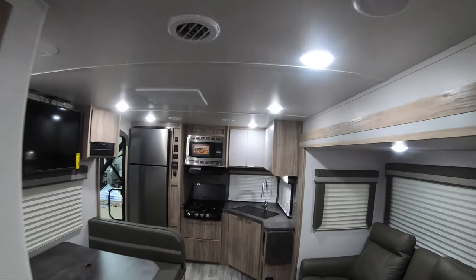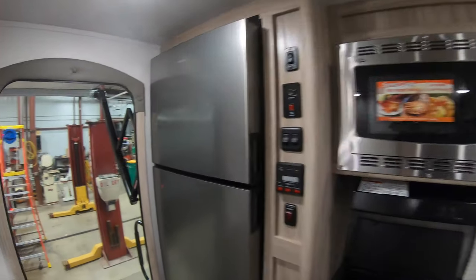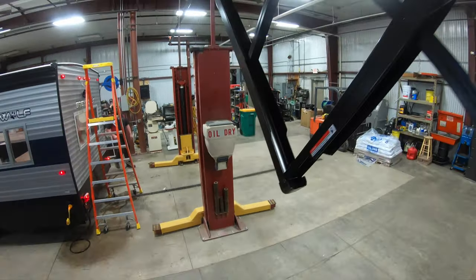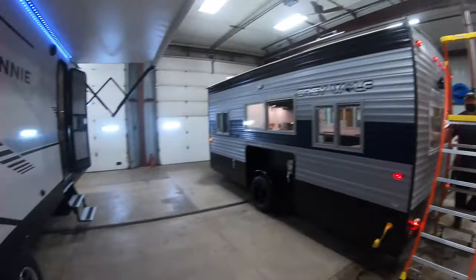So there you have it — the Winnebago 2529 RG. If you're interested in this or any other unit on the lot here at Bullion RV, you can call me anytime. My name is John, you can reach me at 218-355-0623. As always, remember: adventure starts here at Bullion RV — thanks and we'll see you soon.